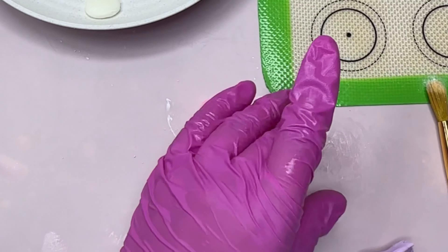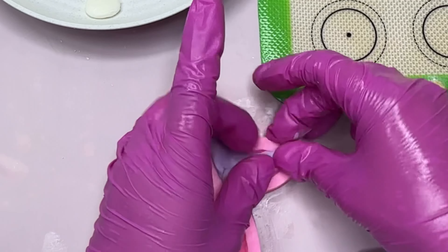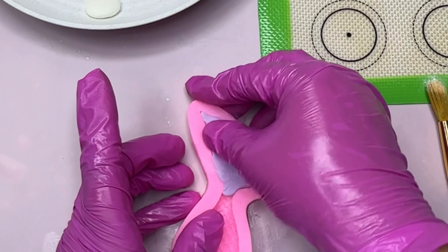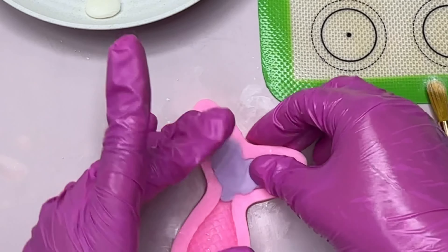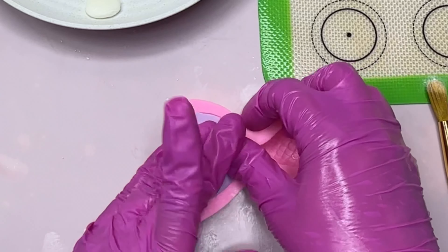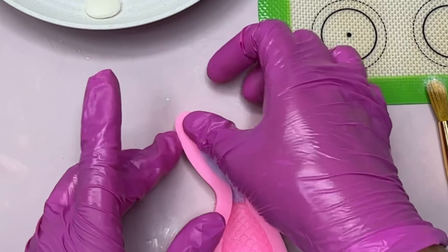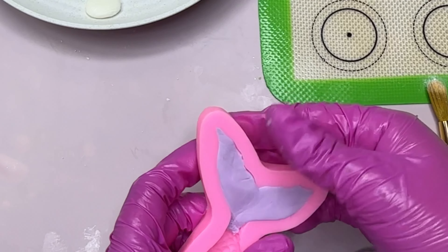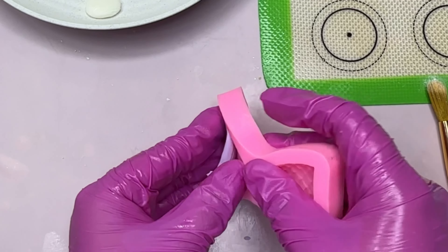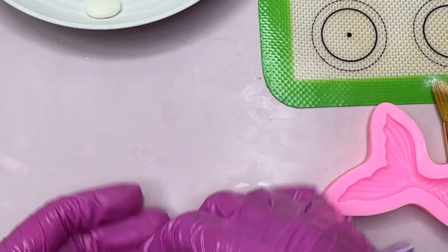Right here I'm just going to start making the tails. I did three different colors: purple, pink, and blue. Again, I added cornstarch and then started molding. You can also use chocolate. We're not going to use the whole tail — just the end of it — so make sure that everything is really pressed in there and remove any excess fondant. I got this mold and the other mold on Amazon; it came with a lot of under-the-sea theme molds, which was really cool. Once you press the fondant in, carefully remove it — if your fondant is too soft it can stretch, so just be careful with that.